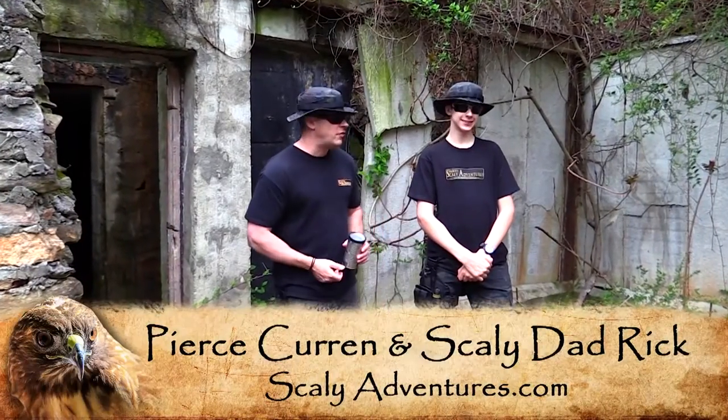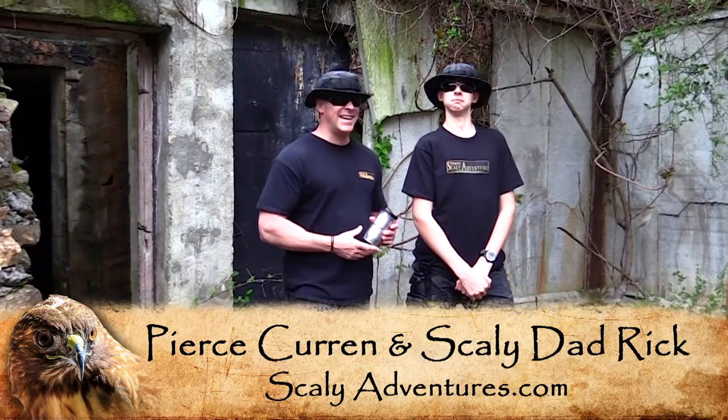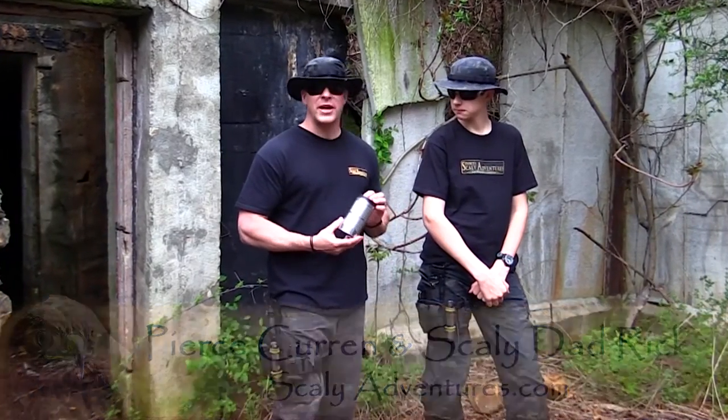Hey guys, Rick Herron, the Scaly Dad here at Scaly Adventures, and I'm joined by Pierce the Scaly Adventure and my official son. We got something really cool we want to show you today, and I call it soup can survival.